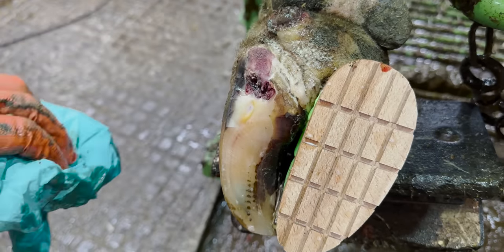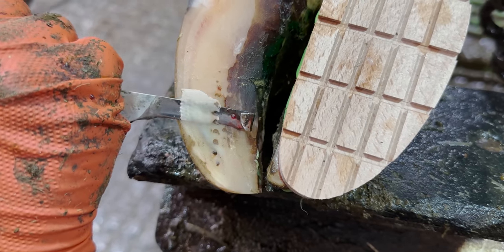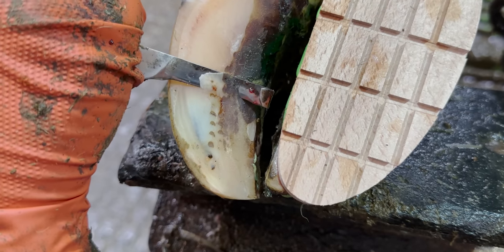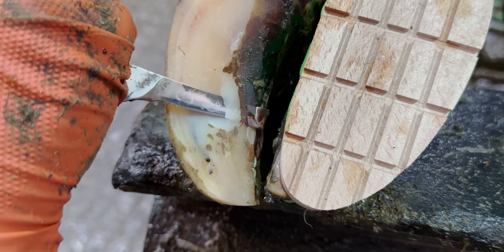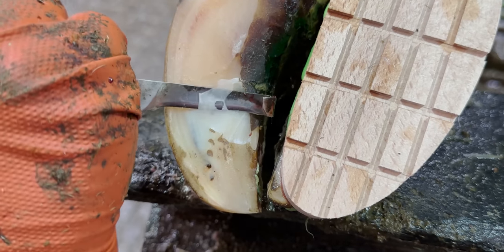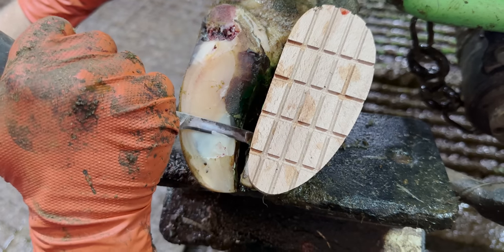Although the tissue we can all see exposed is still alive, what I've removed from over the top was not. I'm doing everything I can to make sure I don't cut into any of this cow's tissue. If I did she would feel it, and rather than helping her I would be doing the exact opposite.